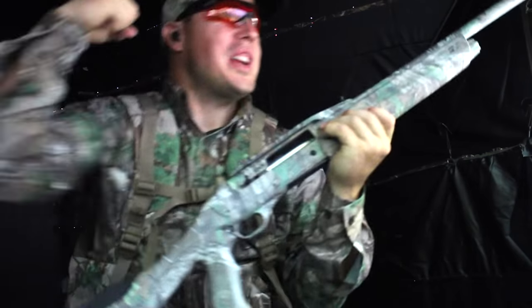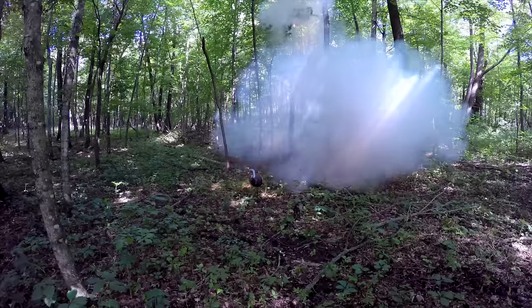Oh, my goodness — we got him! We got him. Oh, my goodness, I can't believe that. He came right in. We nailed him.